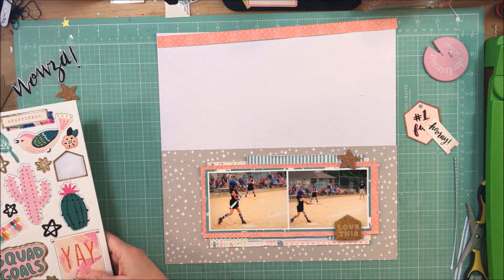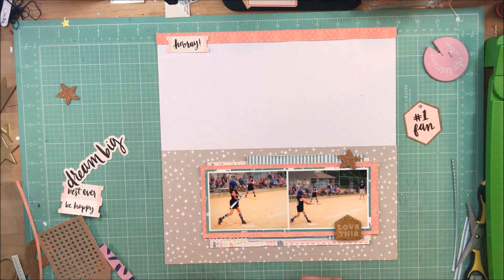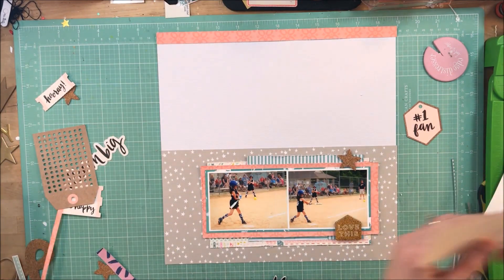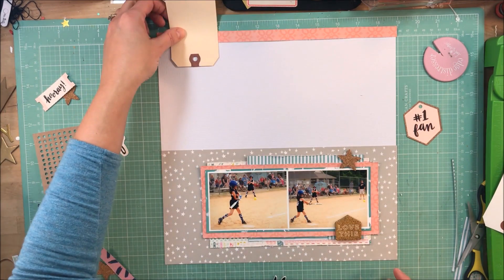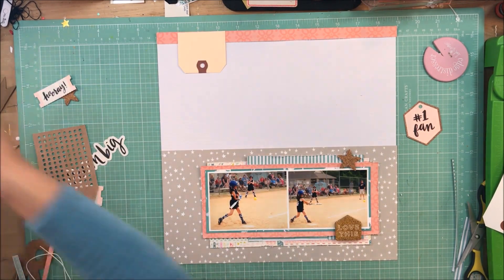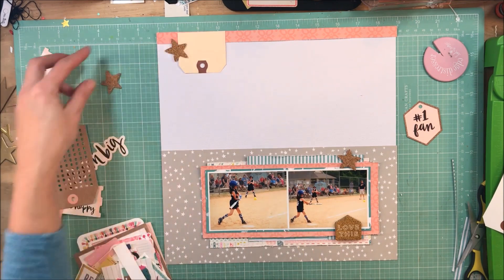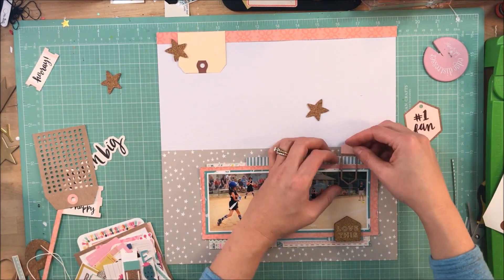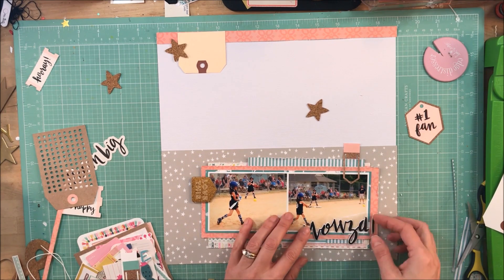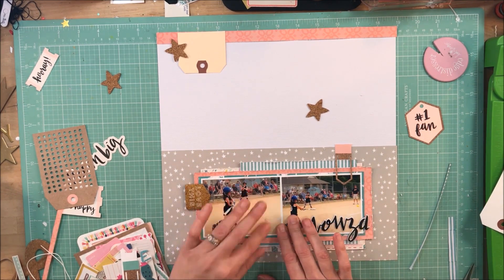At this point I'm going through the good vibes chipboard trying to figure out what I can use on the page. I know I want to use the 'wowza' title — I have a hard time saying it and I'm from the south, which is funny since it seems like it would come off my tongue easily. My husband even had to ask what it meant and I said, 'Like wow.' If you know where that term came from, let me know so I can tell him!